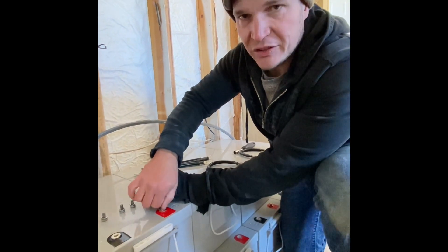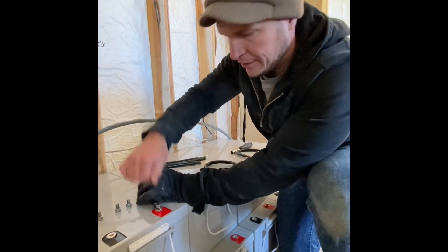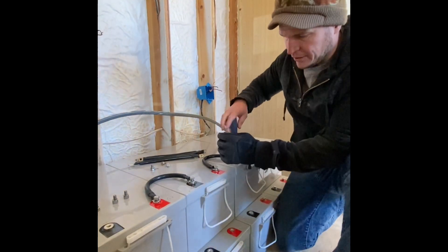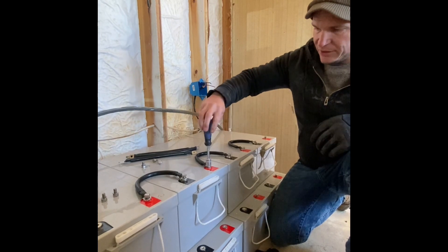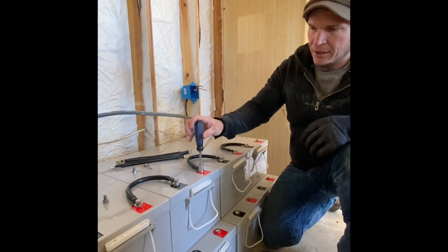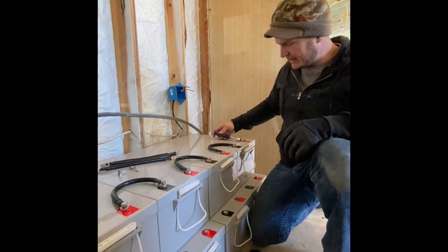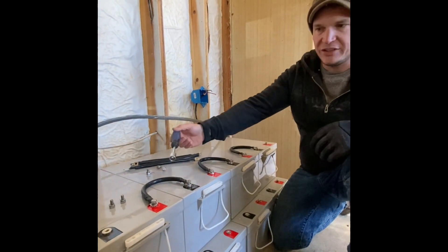12 volts isn't going to shock you. 48 volts — maybe if your hands are wet. Don't be scared of your lines. When we have 12 volt batteries hooked up like this in series together, you're going to have your positive and your negative, and that's going to be a 48 volt system.